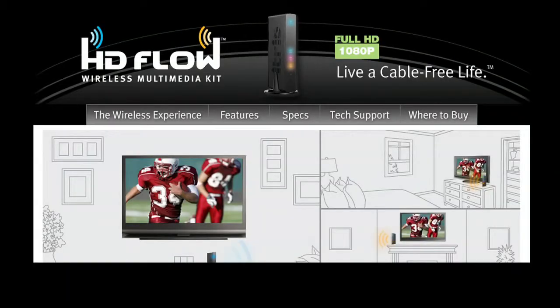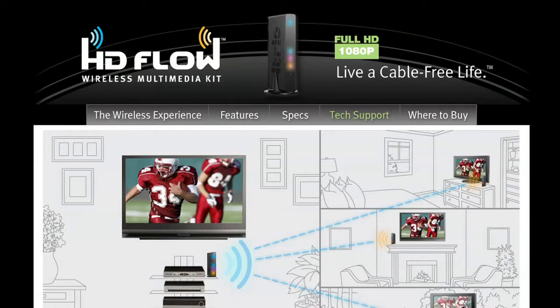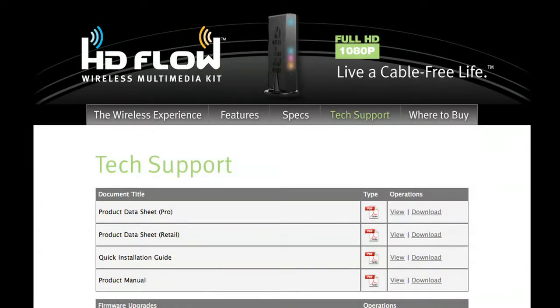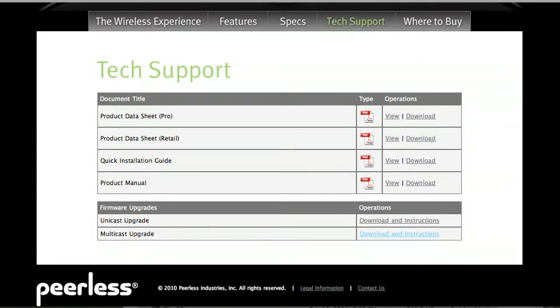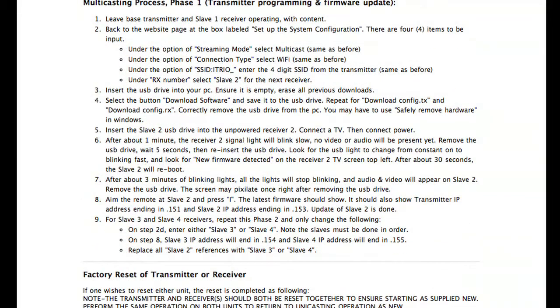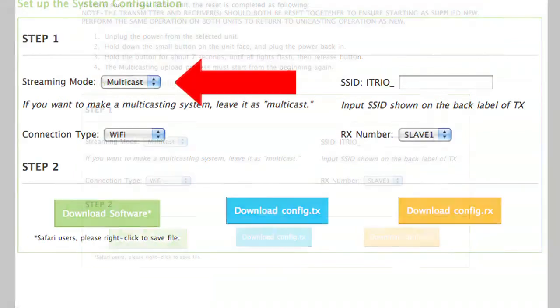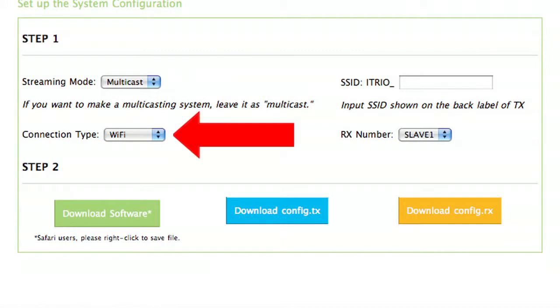Now go to the HD Flow website at www.hdflow.com. Select Tech Support from across the top. Scroll down to the bottom of the page under firmware upgrades. Go to multicasting upgrade and select Download and Instructions — it's the button on the right. There are basic steps listed at the top. Scroll down to the box labeled 'Set Up the System Configuration.' There are four items to be inputted. Under the option of streaming mode, select multicast. Under the option of connection type, select Wi-Fi.